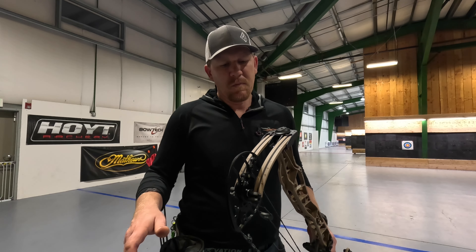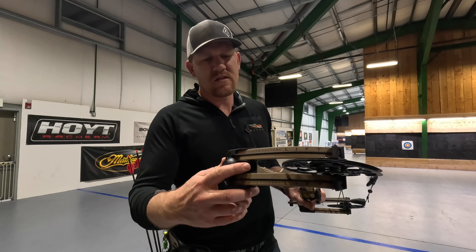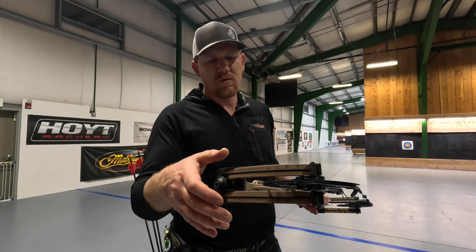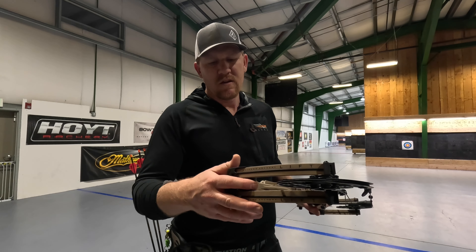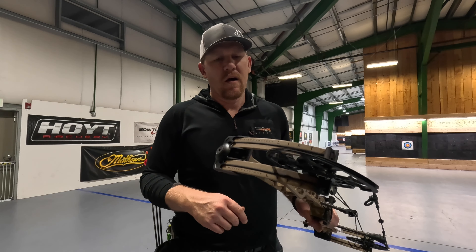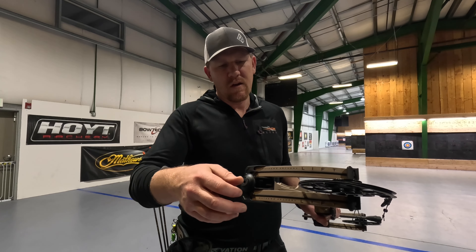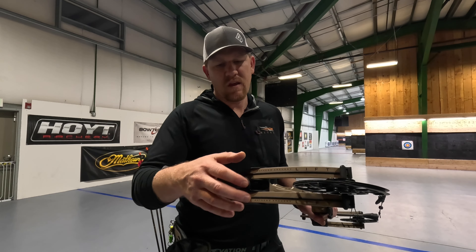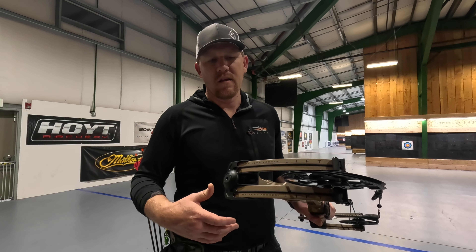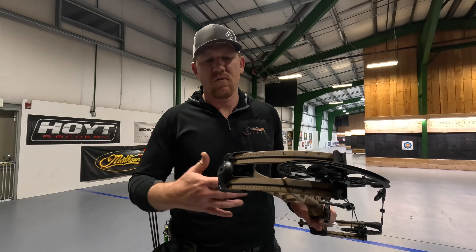Some other options within this bow include the Silent Connect system for where it connects your limbs to the riser. This pocket is designed to actually limit vibration dampening, lower the noise out of the bow. Some of the cool features they put in here relate to the size of the limbs and the efficiency of the limb, and where all that energy is transferred from the string to the arrow.